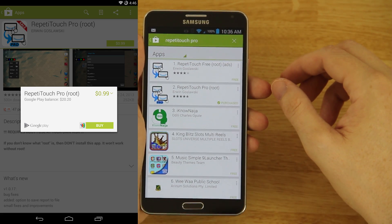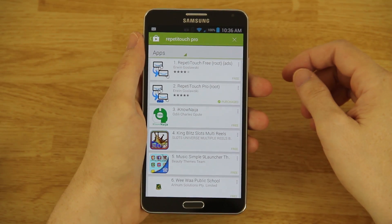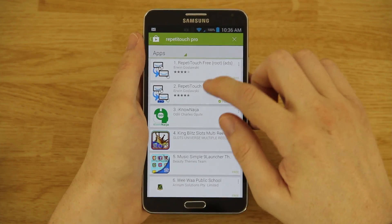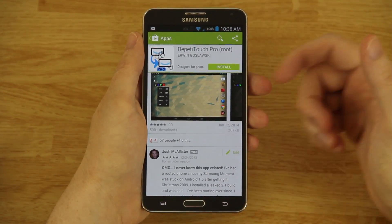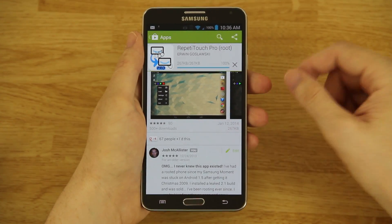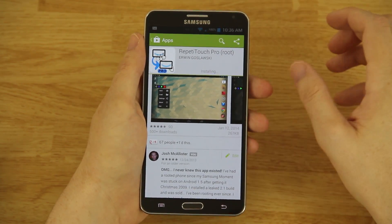I got the pro version on sale and I tweeted about when the sale was going on, so if you missed that it's because you weren't following me on Twitter. Anytime there's a really good sale on an app I try my best to post about it. So we're going to go ahead and download the pro version — press install, accept.